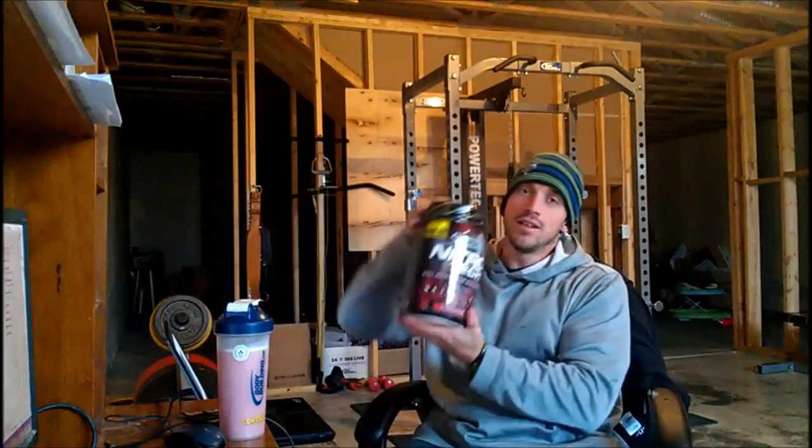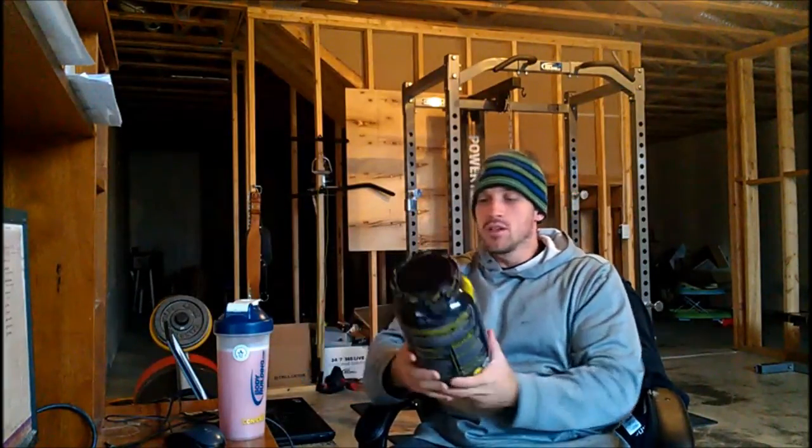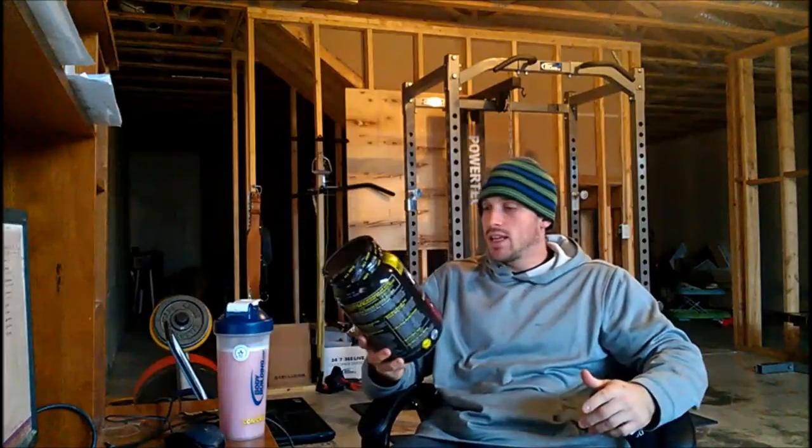Hey guys, it's Luke here from SixPackSmackDown.com. I'm getting ready to work out and I'm doing something a little different — something I've been doing for a while now. I'm getting ready to sip on a little whey isolate during my workout. The one I'm going to be sipping on is Nitro-Tech from Muscle-Tech, and the flavor is strawberry. So let's just take a quick look at what Nitro-Tech is.